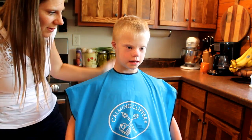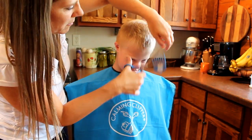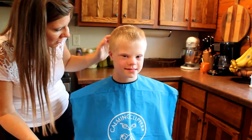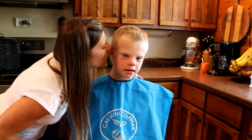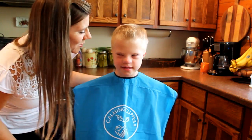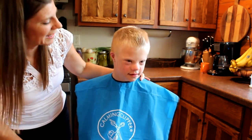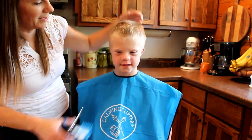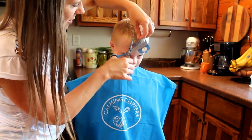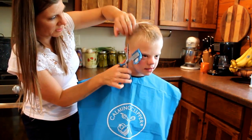How old are you, Joseph? I'm eight. You're eight. Do you have a birthday coming up? Yeah. When is it? August 11th. And your sister's is August 12th, so we get two birthday cakes this week. What kind of birthday cake do you want? Chocolate. Chocolate cake!